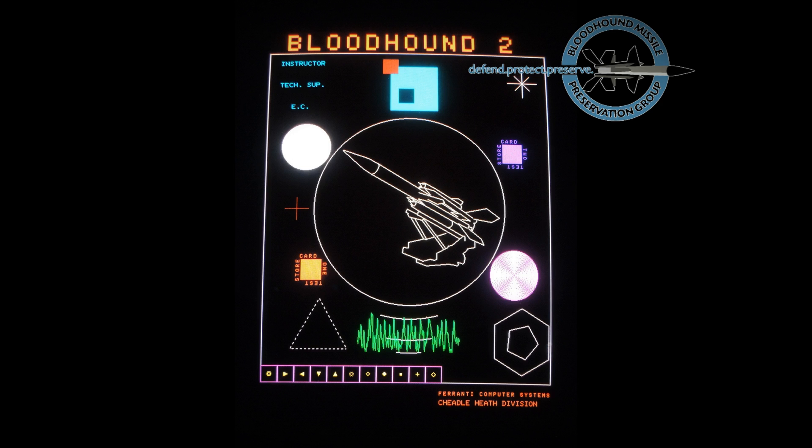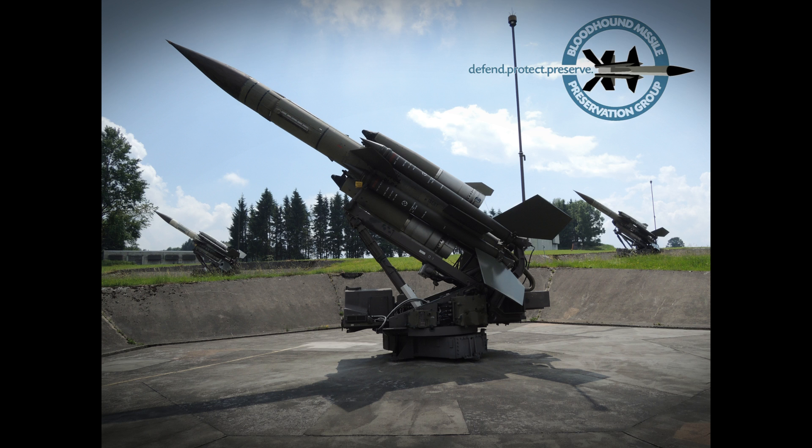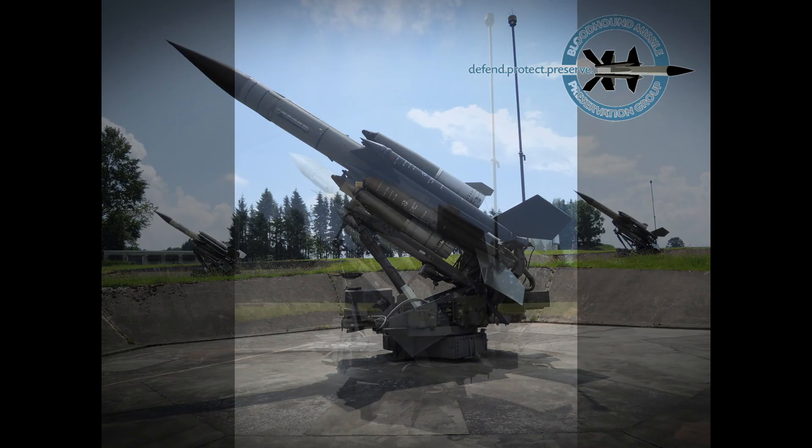In this video we'll see a simulated engagement, but first we need to learn a little about the Bloodhound Mark II missile. The Bloodhound Mark II was a semi-active radar guided missile which homed onto the radar reflections from the target, employing the Doppler principle. It could also switch automatically to passive homing onto a jamming source.